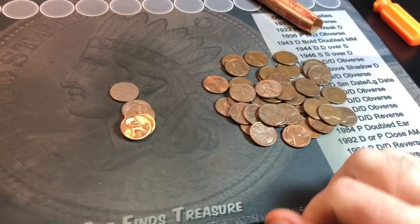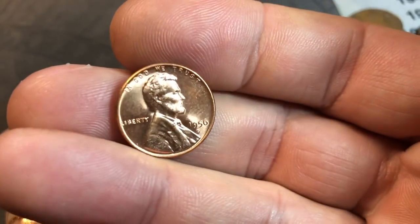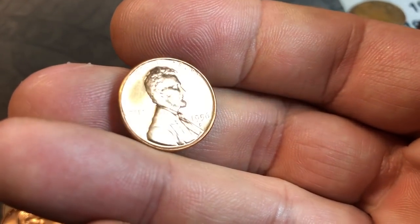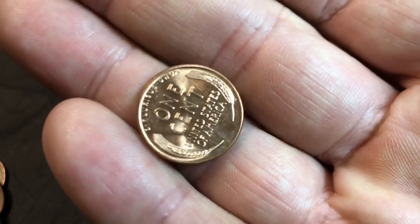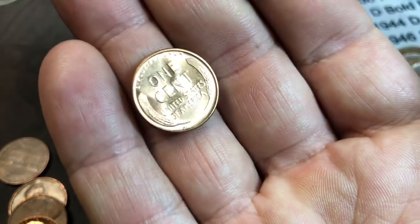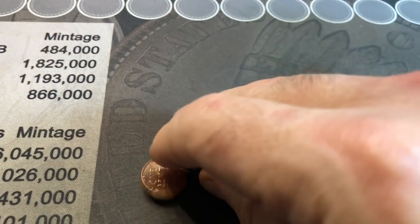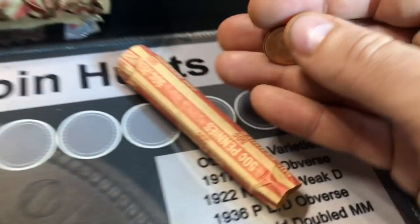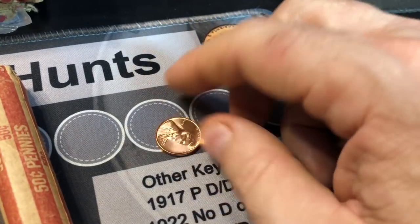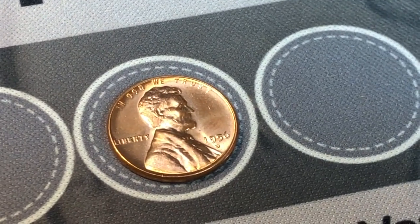We're still on roll one and it's going to take some time — but can you believe it? Look at this wheat cent — a 1956D. Holy cow, it is a blazer! I bet that came straight from an uncirculated roll and into a copper roll, or maybe he found it in circulation a long time ago and rolled it up. I'm not going to touch it too much more. That, my friend, is a good sign and an early, beautiful find.